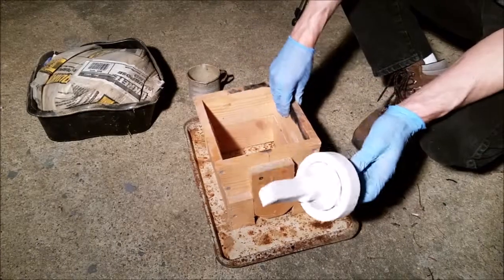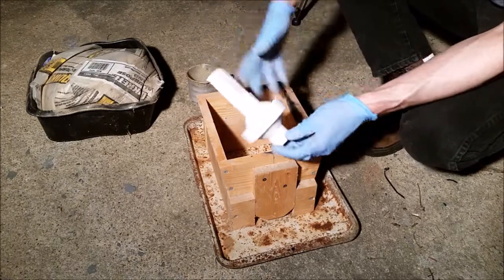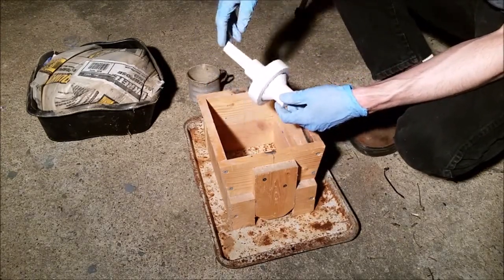Here's our mold and here's our flask — it's from a previous project of mine. So according to the internet, all I have to do is put some sand in there, put this in here, and then pour molten aluminum and it's going to fill the mold and it's going to be perfect. So let's see how that comes out.